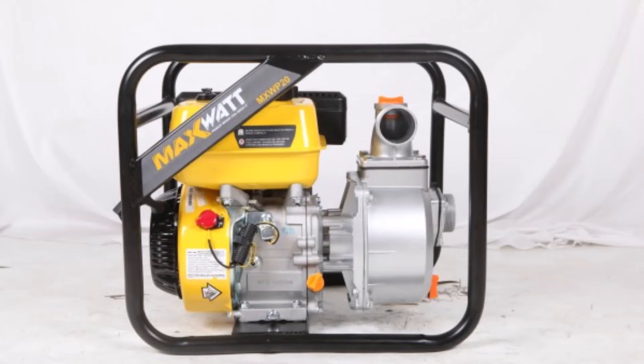The MaxWatt 2-inch Clean Water Pump will provide outstanding performance for general water pumping such as irrigation, emptying of tanks, dams and pools, flood relief, and farms and worksites.